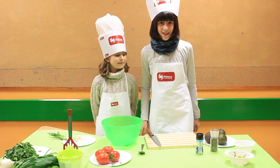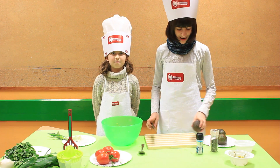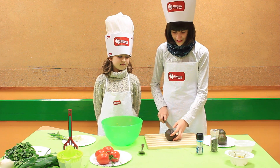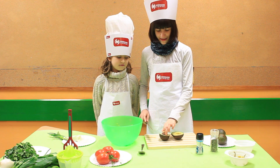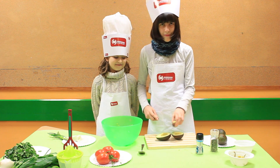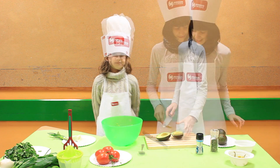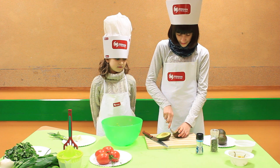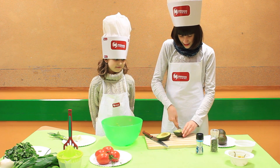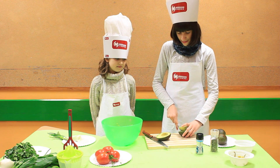So now let's start cooking. First, cut the avocados in half. Remove the seeds. Scoop out the avocado with a spoon and put in a mixing bowl.